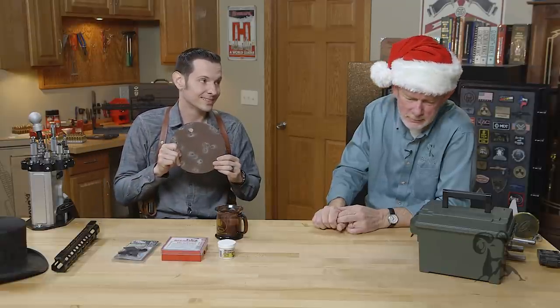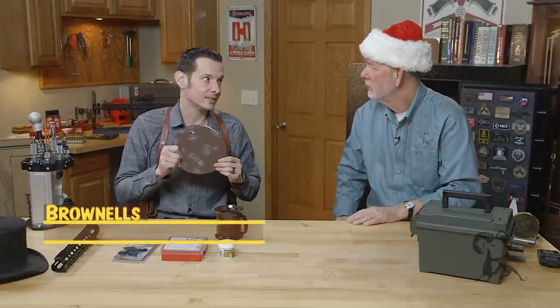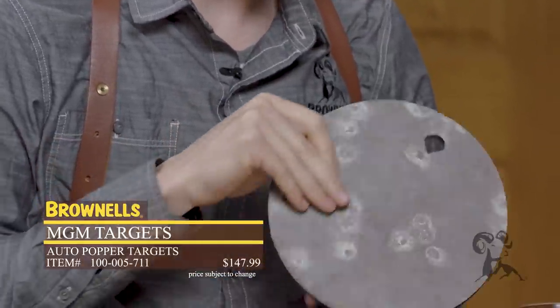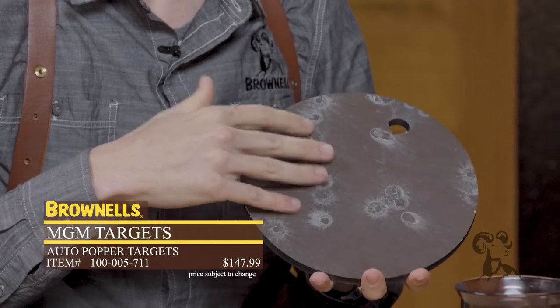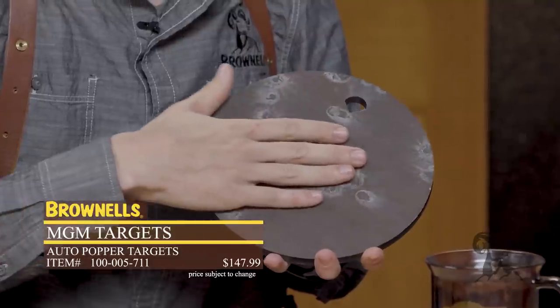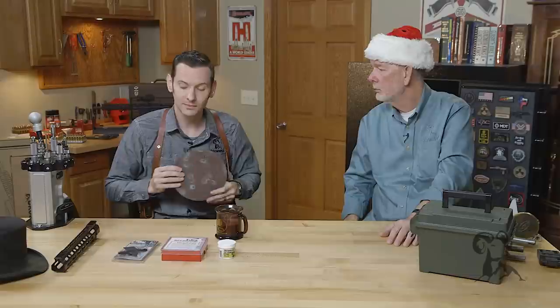Wild card time! The best way to spread Christmas cheer is shooting steel for all to hear — because every time steel rings, an angel gets his wings. The MGM steel plates. Definitely a must have. Santa came a little bit early this year on this one — the one you order won't be shot up like this one, but I had a good time doing it and I'm going to continue to do so. Just don't set it up too close or you'll put your eye out.